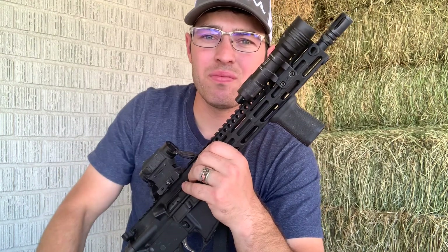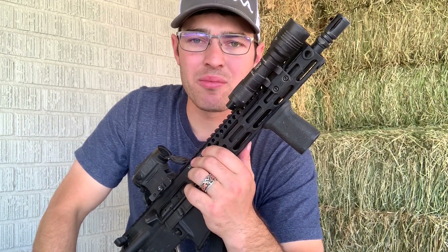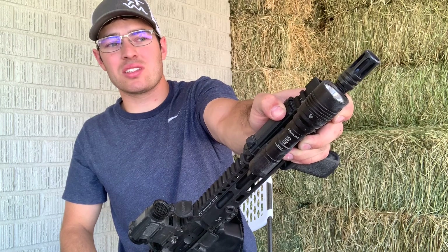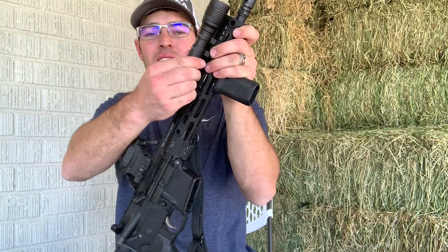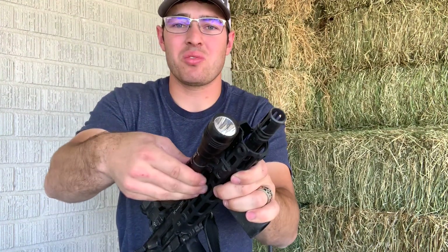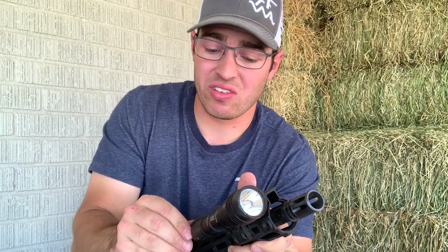I have the BCM kinesthetic angled grip on the front. I really enjoy it — I post off of it and pull into myself, gripping it with my thumb in front of the tape switch. If I use the tape switch I just slide back to it. You'll notice I'm pressing the tape switch but the light's not working. What happens is the CR123 batteries in there sometimes don't make contact, so if you're putting this light on a home defense gun, make sure you're running 18650s to avoid that issue.